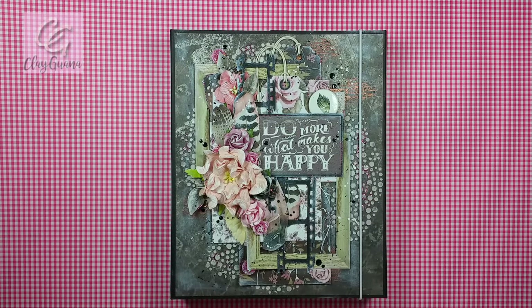Hello everyone and welcome to this new video in which I'm going to share my inspirational project which was created for the I'm Roses design team. I also want to let you know that I'm Roses have a monthly Anything Goes Challenge and there are some prizes for the people who take part in the challenge.